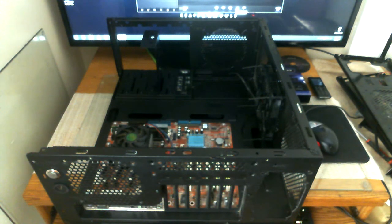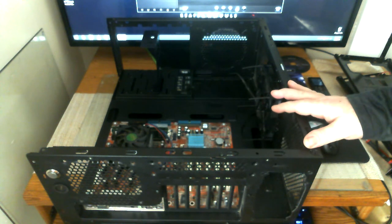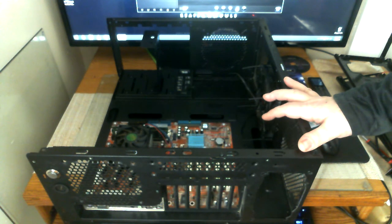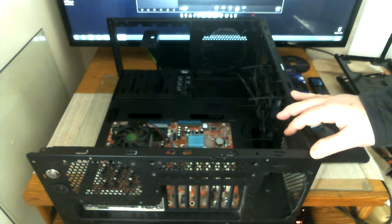Hey everyone, it's Celtic Fox back here with another video — first video of the year. This is part of my DIY projects that are going to be happening throughout the year. This video is just going to go over my test bench. It's a DIY test bench built from an old Sente Arvina case.